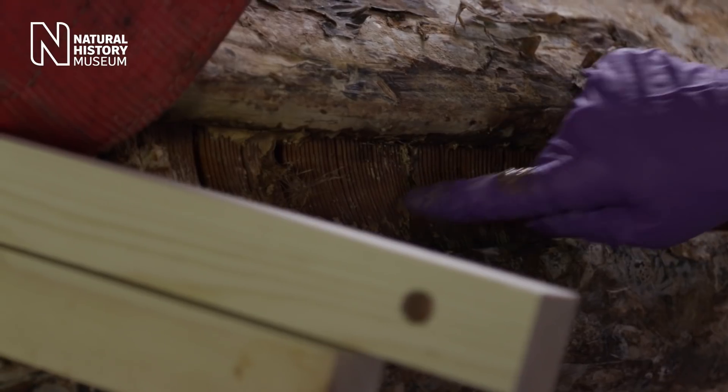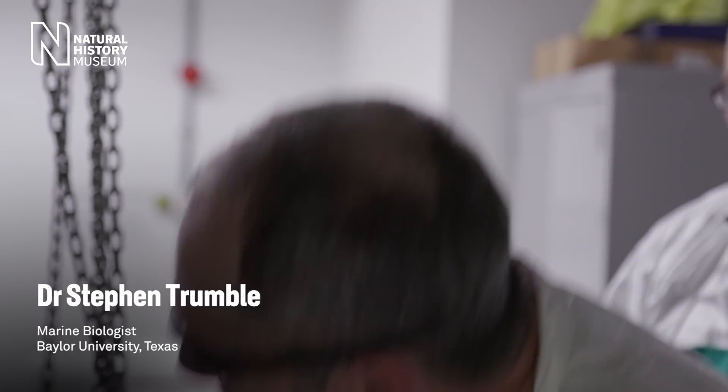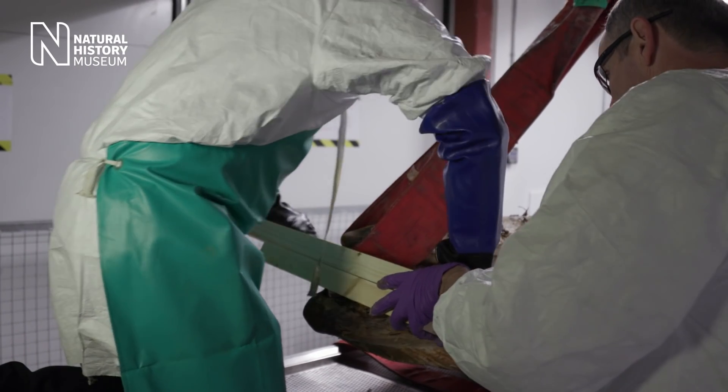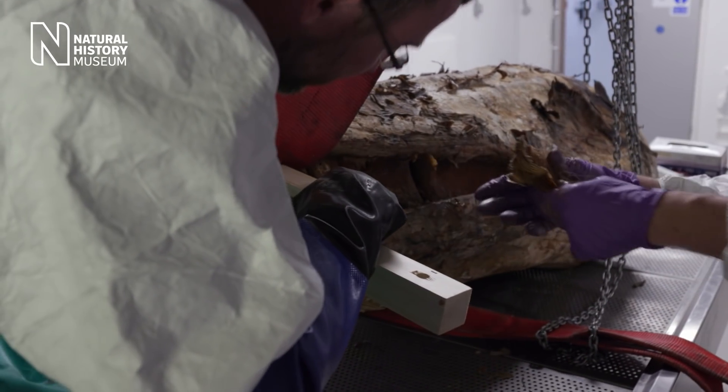These are the baleen plates on a minky whale, and what we're trying to do is get the mouth open enough to get up underneath the gum line so we can get a full sample of the baleen. There it is — there we go.